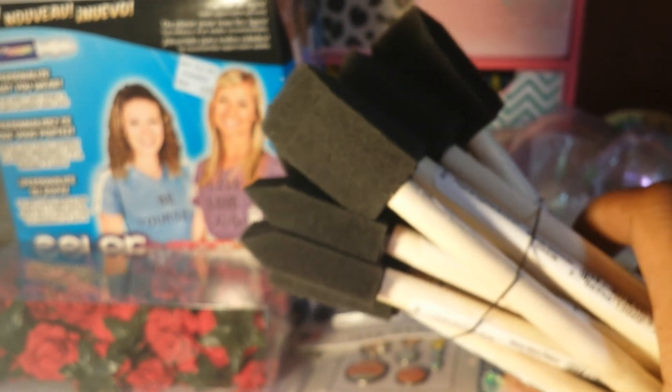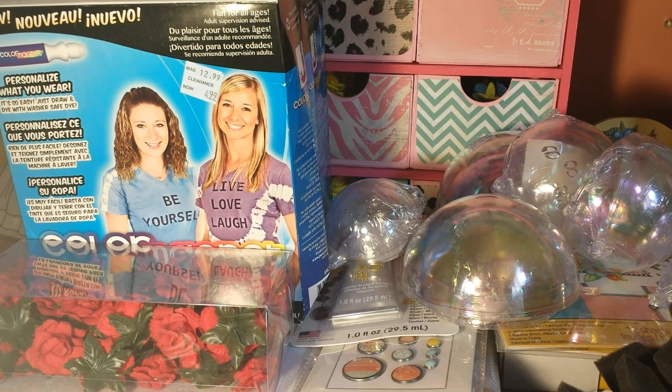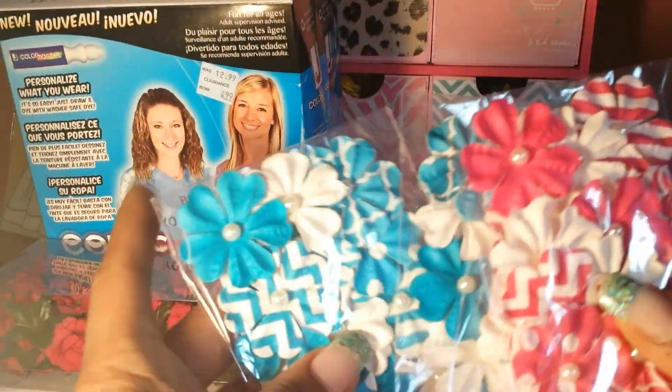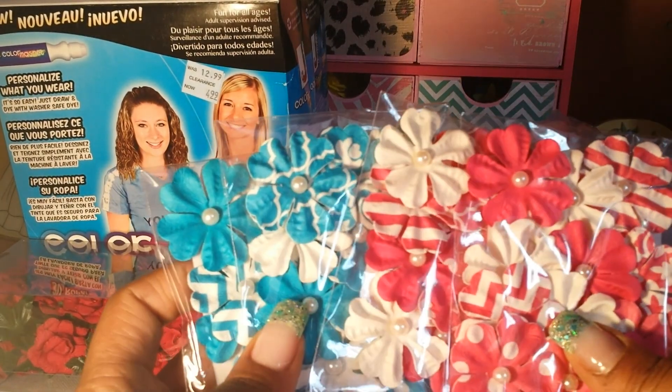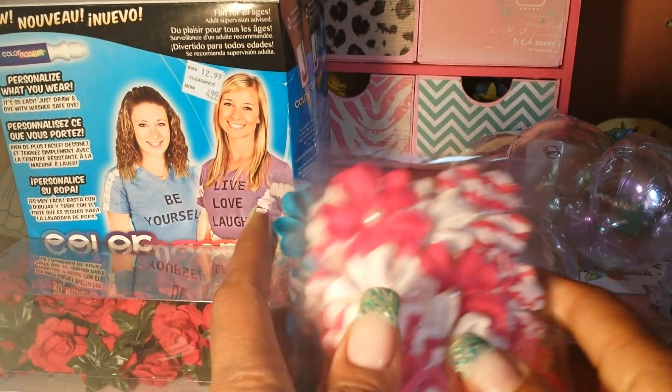My daughter is on the computer watching videos with her headphones on — she watches my YouTube videos and all of you guys in my subscription feed. I also found these flowers. I need some for projects, mostly for cards, because they're more on the flat side. I like that they have a few white ones inside so you can alter the colors if you want to, or spray them.